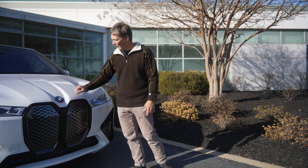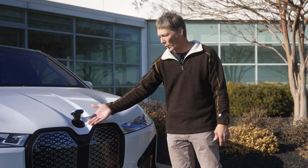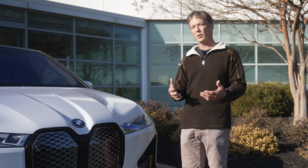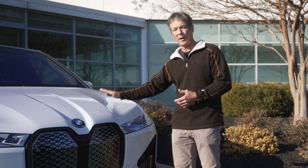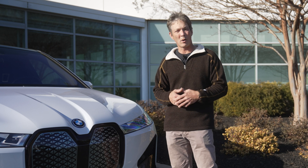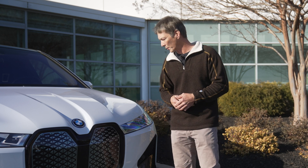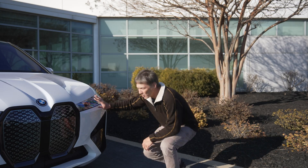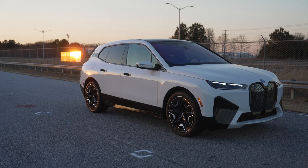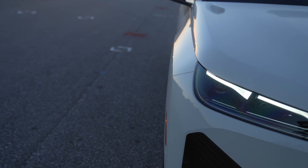Everyone's talking about the roundel — that's where you put your washer fluid because in this EV there is no frunk. You cannot open this for storage; only BMW service centers can access that area. The lights are the BMW laser lights with a very sleek appearance and some blue accents that really make it look clean.